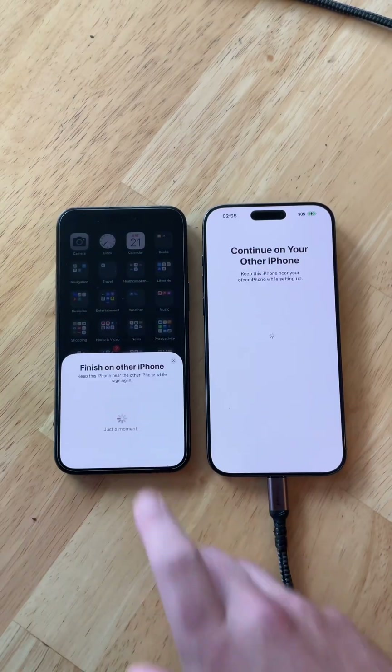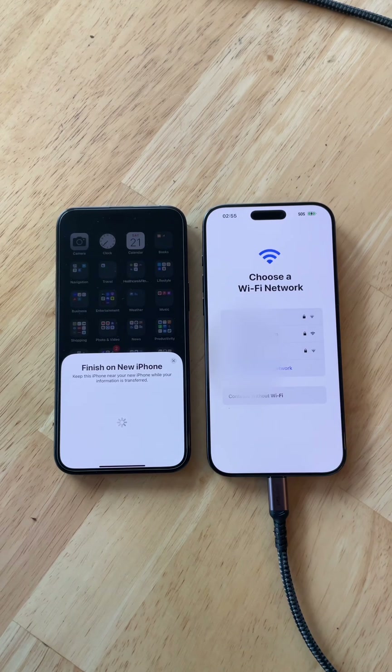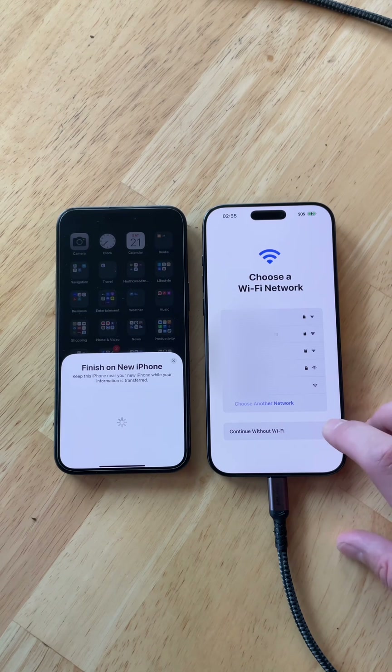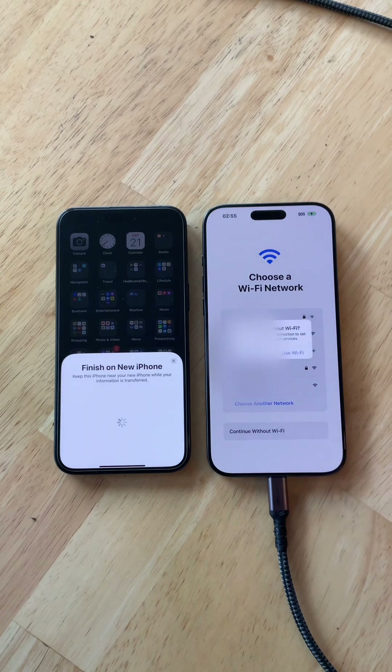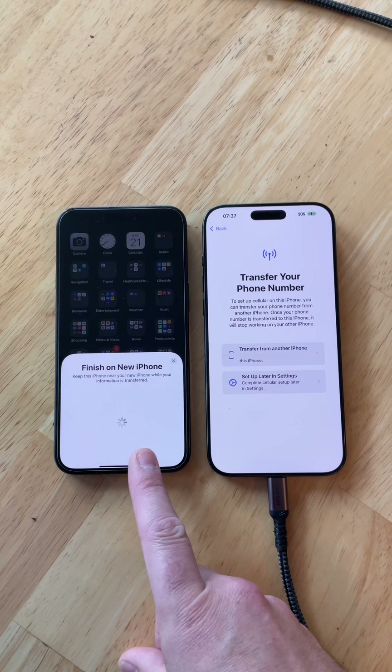I'm setting up this iPhone for myself. Now it wants the passcode of the other phone. Here's where you have the option to connect to Wi-Fi, which I recommend if you have it. I'm purposely using cellular to see how the process goes. So I'm going to click Continue without Wi-Fi. For my particular transfer, I'm going to choose Transfer from Another iPhone because I'm completely leaving the old one.